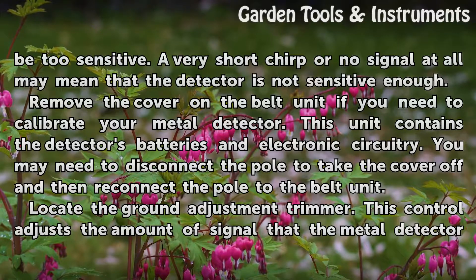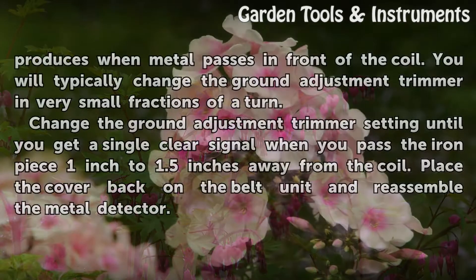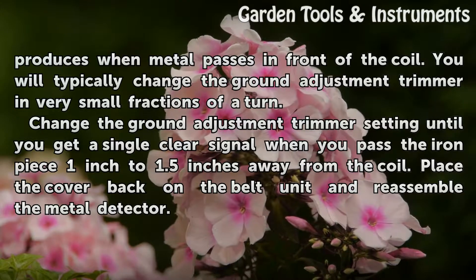Locate the Ground Adjustment Trimmer. This control adjusts the amount of signal that the metal detector produces when metal passes in front of the coil. You will typically change the Ground Adjustment Trimmer in very small fractions of a turn.